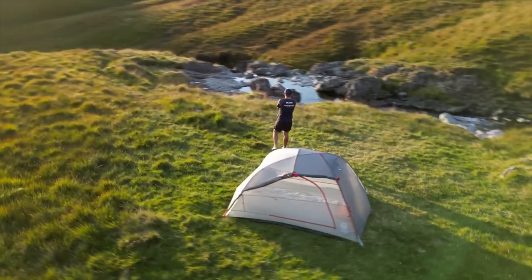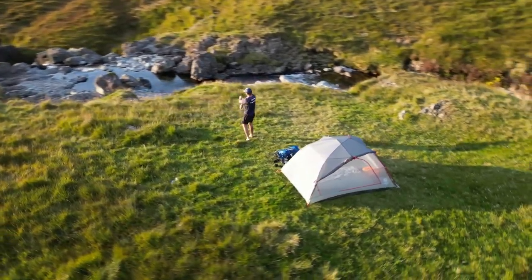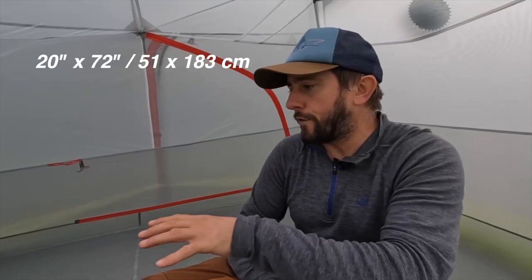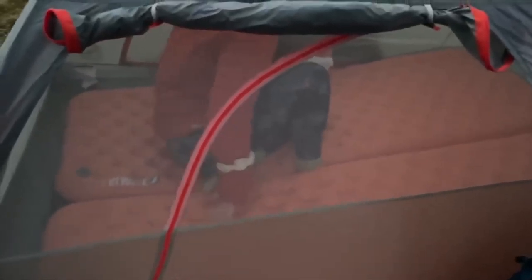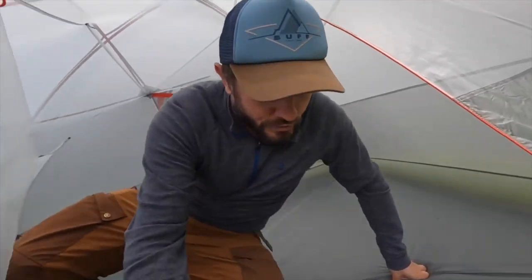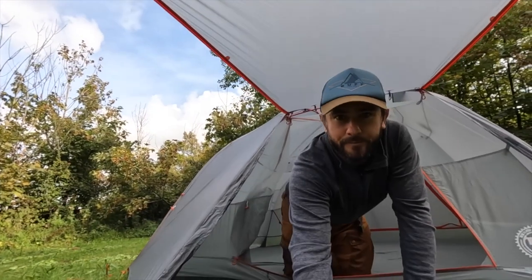Is this a true three-person tent? For me it's not. At a push, if you're very comfortable with each other, you could get three people in here. Really it's a two-person tent, or two people and a dog, or two people with a lot of room. We've had two people in here using Big Agnes camp beds - with two of those there wasn't much room left. You could get three sleeping bags in here but not three sleep pads.